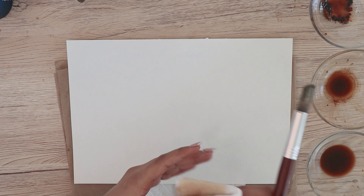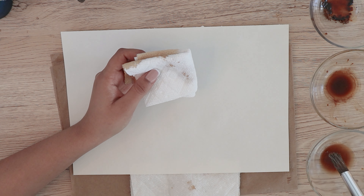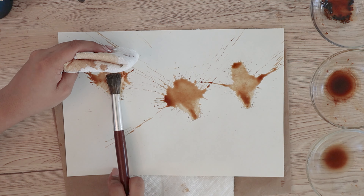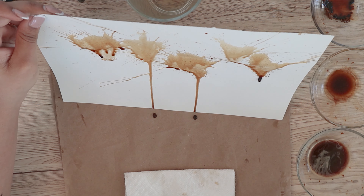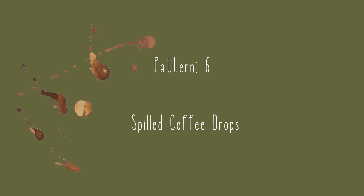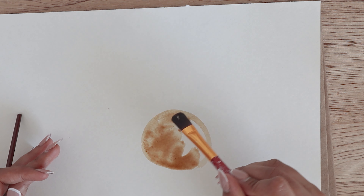For the fifth pattern, I had a giant brush. I dipped it in coffee and made a big splash on the paper, letting the coffee water drip down to create a stem for flowers. Once it was dried, I highlighted it with dark shade strokes.